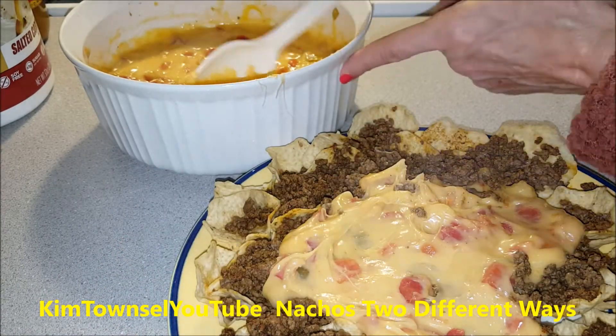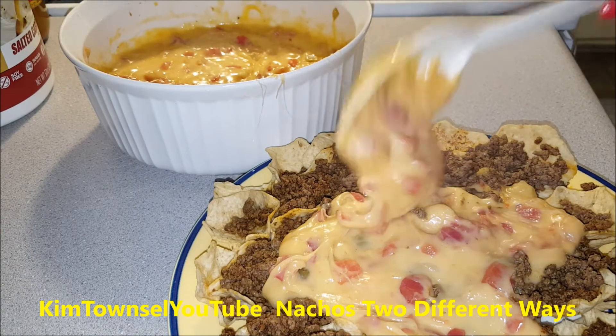That's just a different way you can do it if you're opposed to using Velveeta. Thanks for watching.